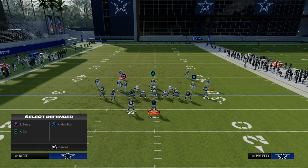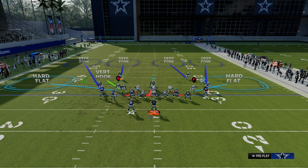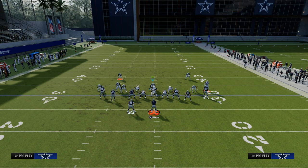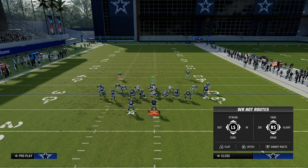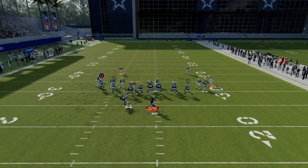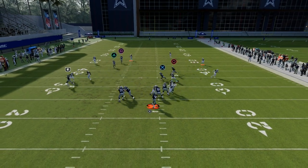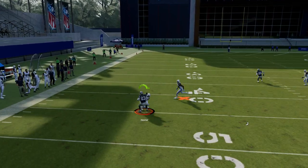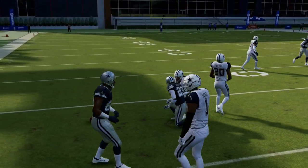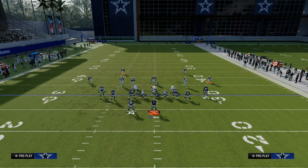Another option is shading underneath, which makes that yellow zone more aggressive on underneath routes and gives you hard flats — really good for stopping drags and similar routes. You can see that outside third working, with the receiver running right into the defender. I just click onto that corner and can swat the ball pretty easily.